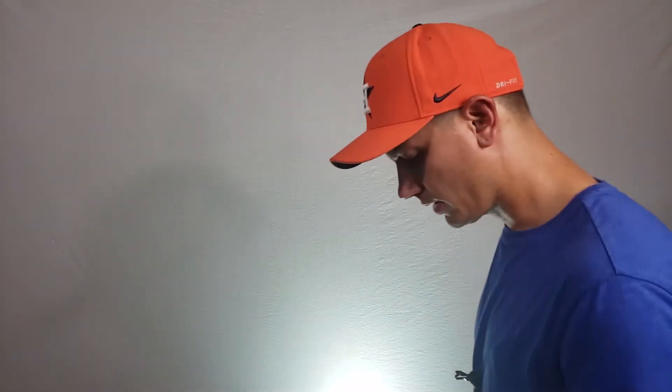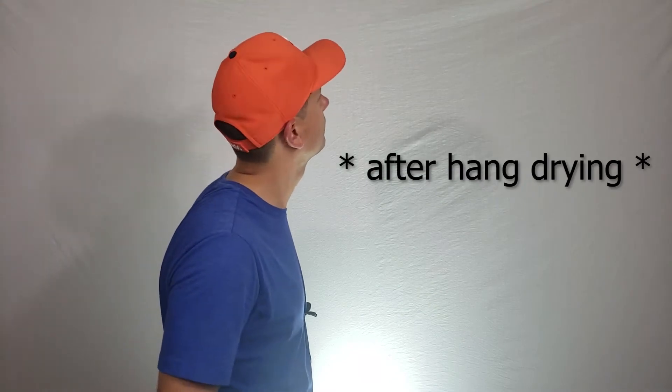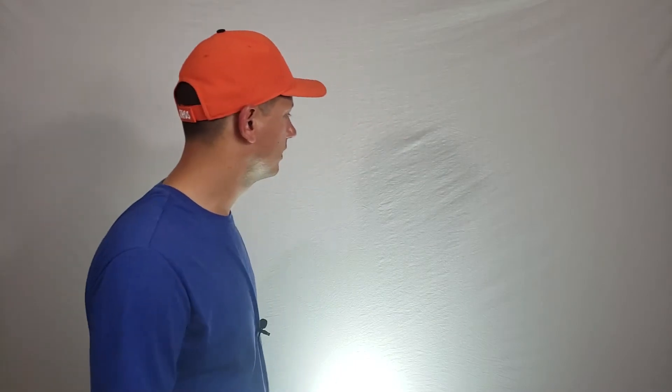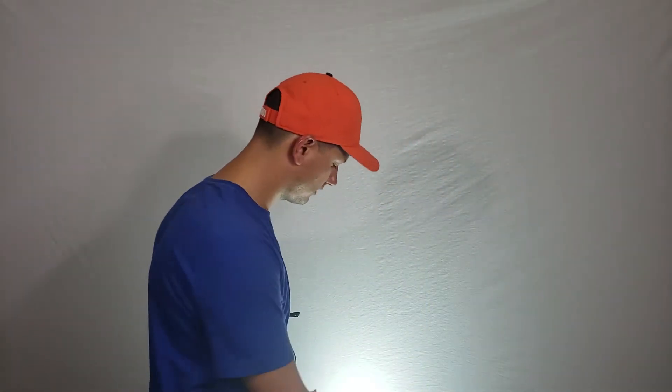Alright guys, this is the setup! I put the sheet through the dryer to get out the wrinkles — it worked for the most part. I could probably tighten this up a little bit more with some more clips to get this little thing out and smooth the edges, but overall I'm pretty happy with how it came out.